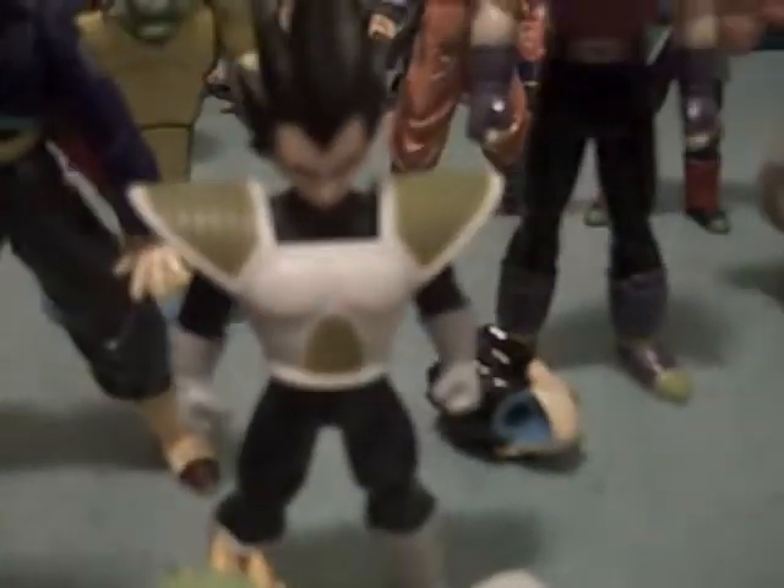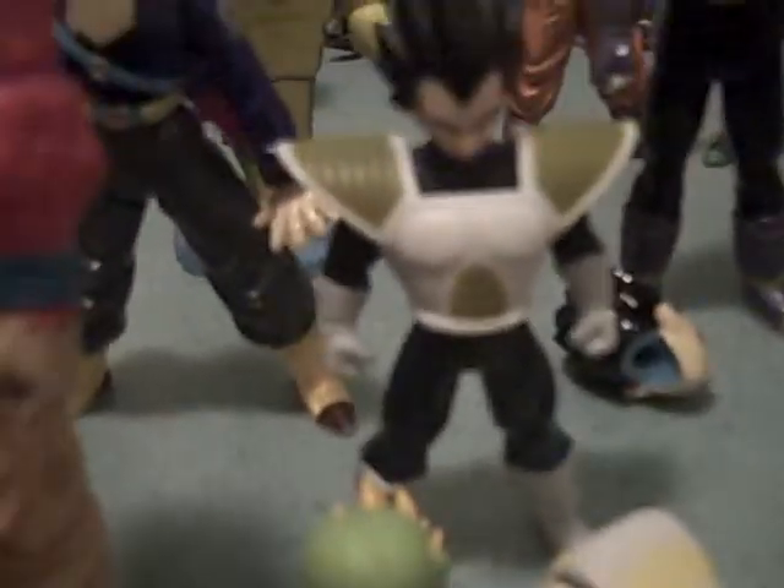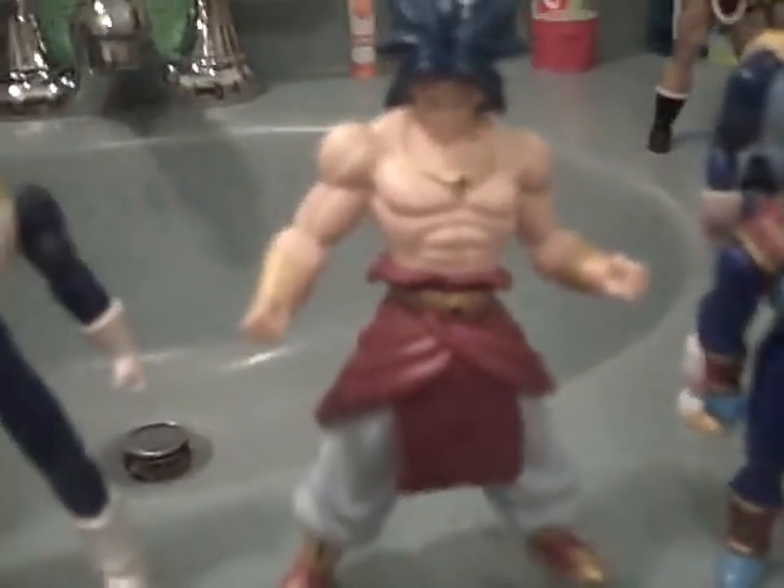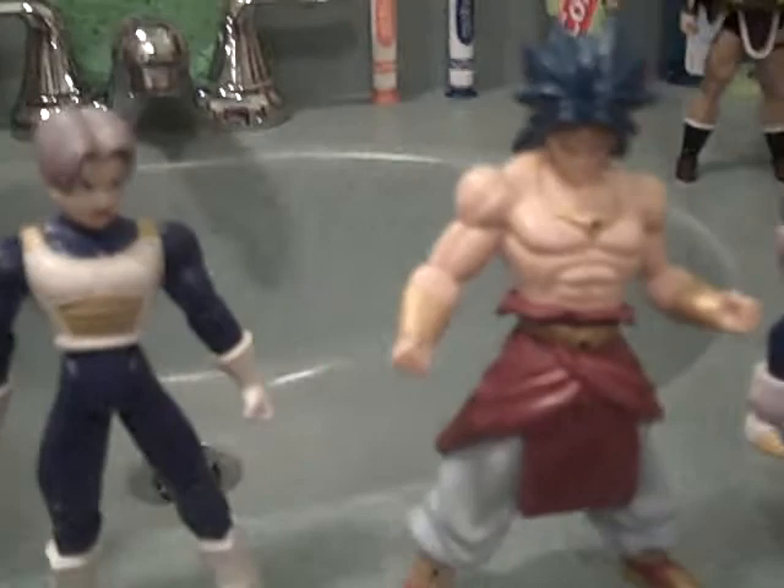Here's my Super Saiyan 4 Goku, and here's my Splash Changer Vegeta — Vegeta GT, the head. There's Baby Super Saiyan 4. I didn't show my movie collections because that would be too hard for me. And there's my figures from the Hyperbolic Time Chamber, from my BB Gun videos.